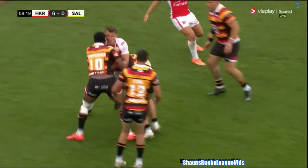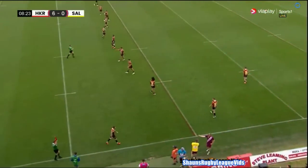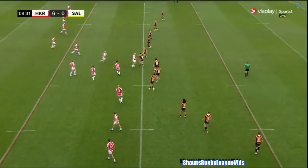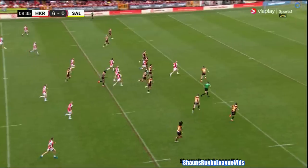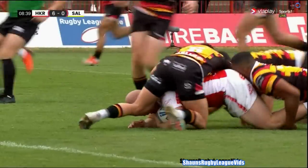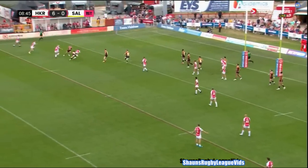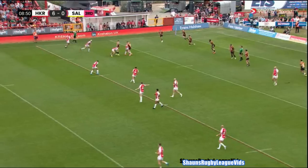Loose balls and attacking quality again. A nervy start from Salford — a loose start would be fair to say; they've come up with a lot of errors early on. Zenon offloads it and there's a bust straight up the middle, clean missed tackle. Here's George King — he fancies going the distance! George King! Tackled two metres away, the Salford line busted. Quick play of the ball, they go left, Salford have got back — can they get to Lewis? That's a great tackle, a fantastic defensive effort there.